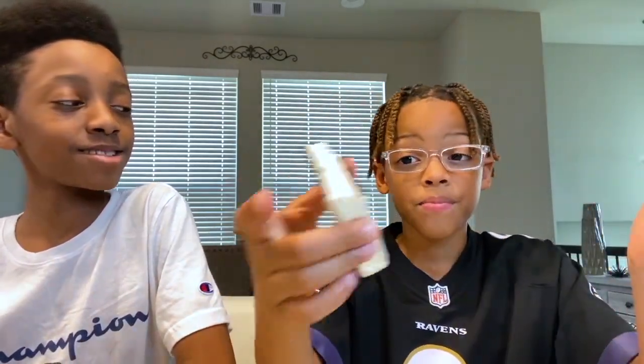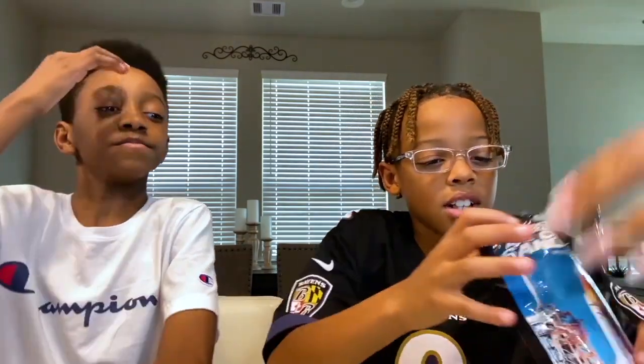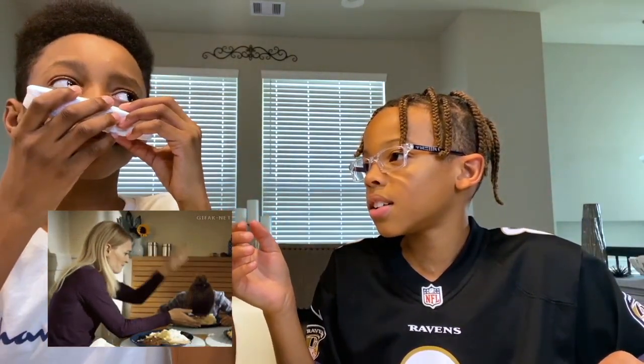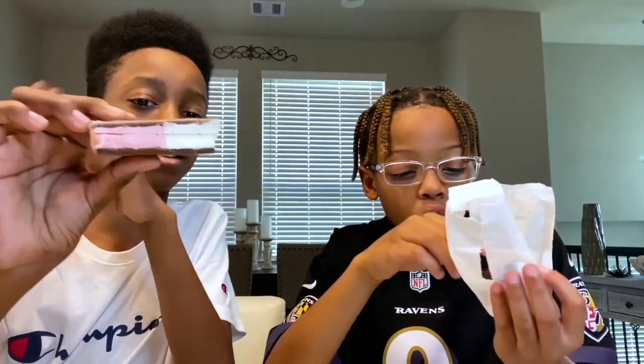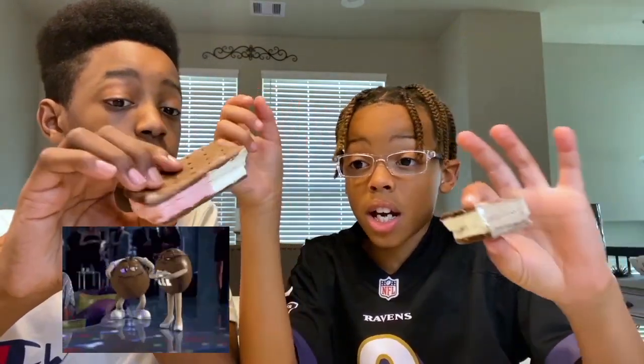Alright, we rated the vanilla a 7.5. Now we're gonna be trying the neapolitan. It looks like it should be in a freezer. So there's vanilla, and we're gonna try all three flavors.